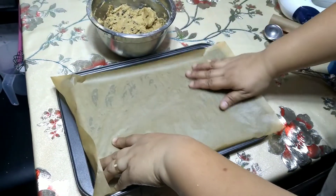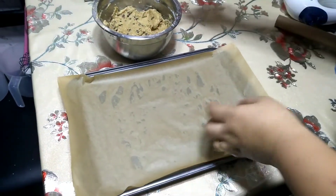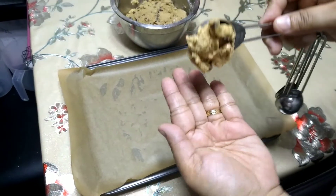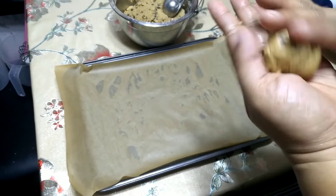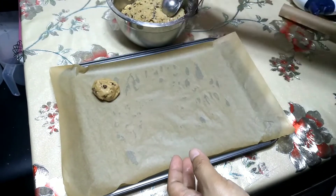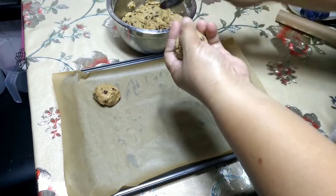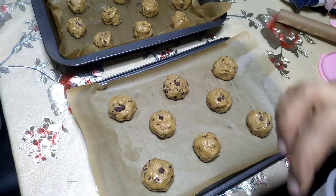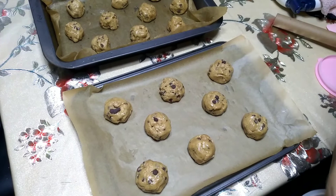Ang next na gagawin natin — maglaline tayo ng parchment paper or baking paper sa baking pan. Tapos mag-scoop tayo ng one tablespoon nung cookie dough. Sa palad natin, bibilogin natin ng konti bago ilagay sa baking pan. Make sure may mga spaces sa bawat isa nung cookie, kasi mamaya kapag naluluto na sya, mag-e-expand yan. 18 pieces na cookie yung nagawa ko, tapos nalagyan ko lang ng additional chips sa ibabaw.